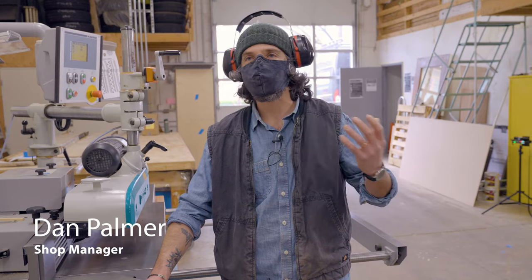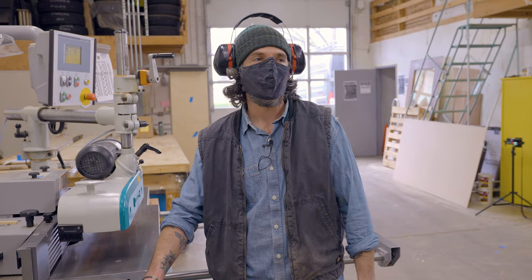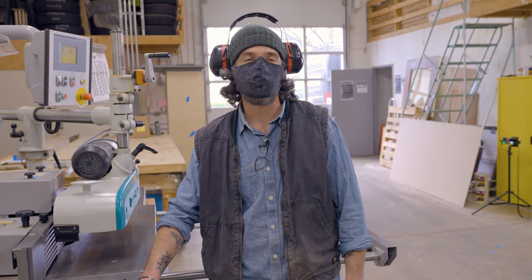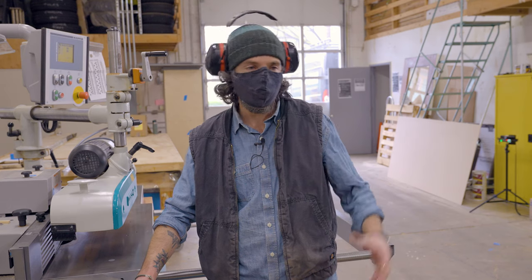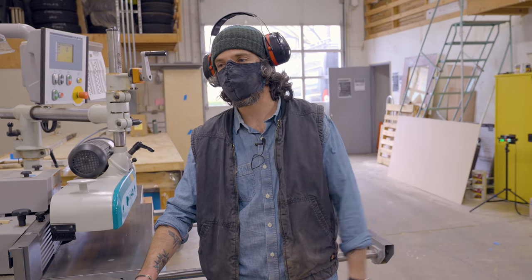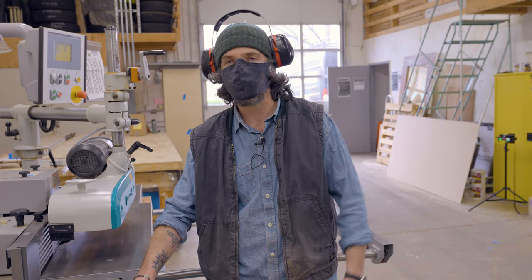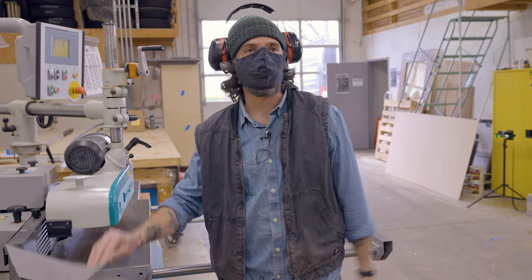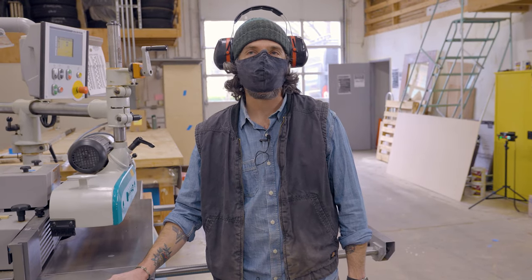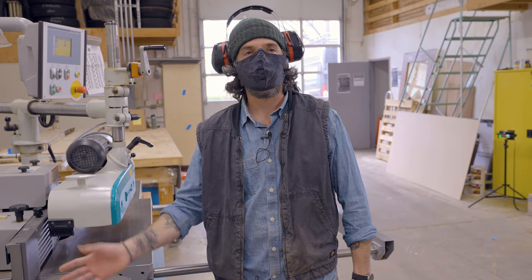A front door traditionally needs curb appeal. A lot of people get door and window packages from Europe, and there may not be many aesthetic offerings, so they often come to us and say they're getting their patio door and back door from Germany and their windows from Germany or Poland, but they really want a front door that looks like the image on a piece of paper. That's where we come in and recreate any aesthetic while also including the required functionality.